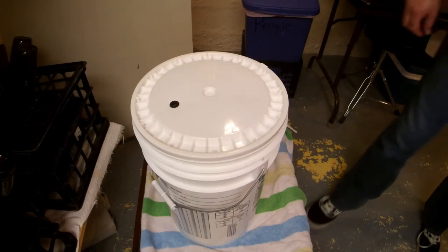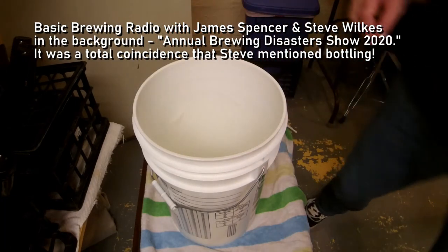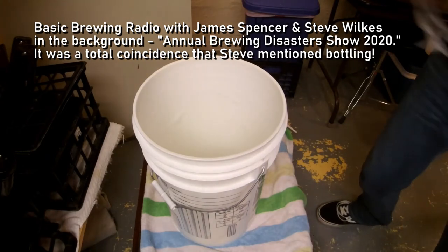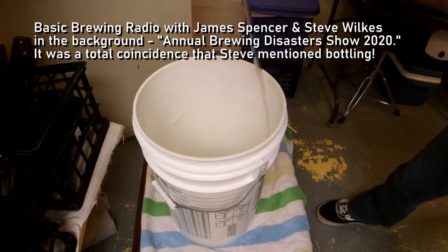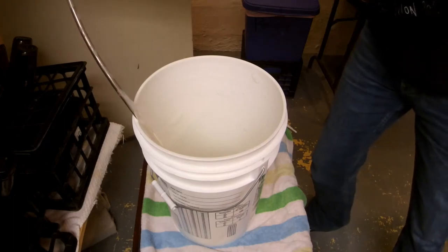I'm still mostly a bottler — I still mostly bottle beers, although I do keg some. But mostly I bottle beers. I've never once taken a cooler full of bottled beers and had them spray all over a party. It's just not happening.